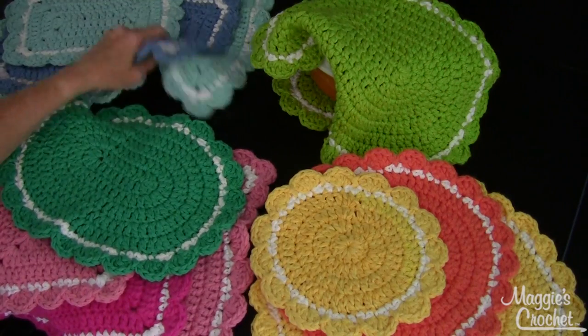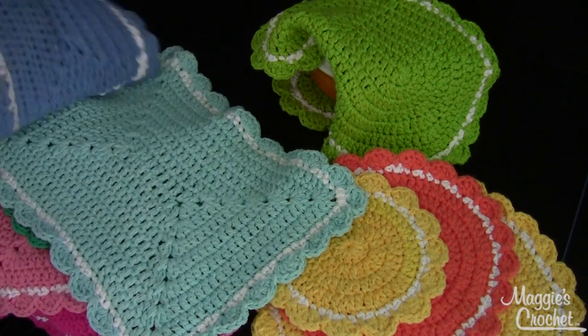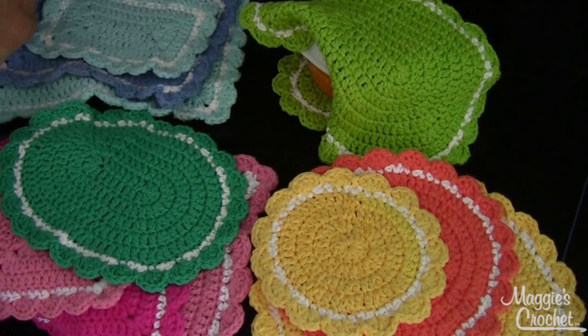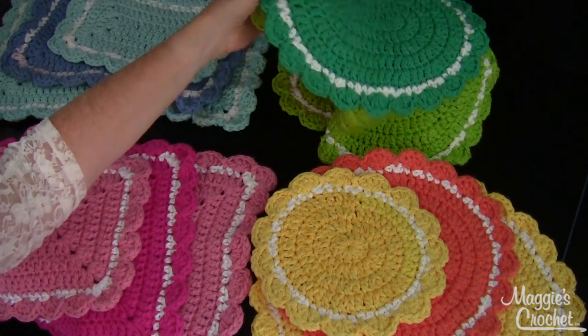They could also be used for placemats, and then you could have the hot mats match your placemats — I just think it's so much fun. I used a worsted weight cotton yarn, like Sugar and Cream, which is readily available. I had a lot of fun making this one.